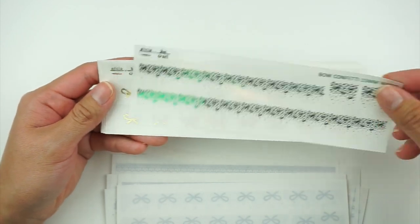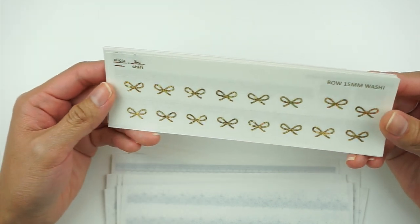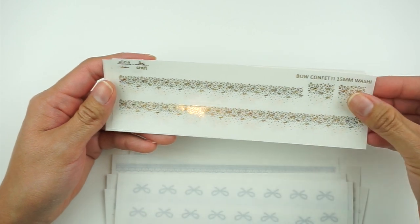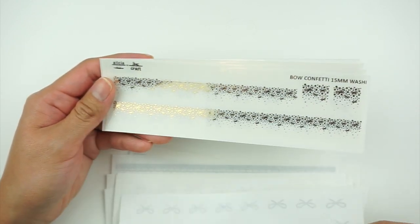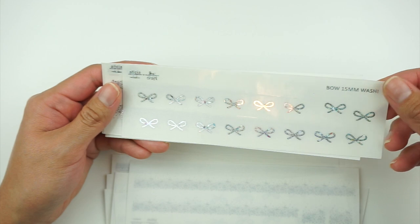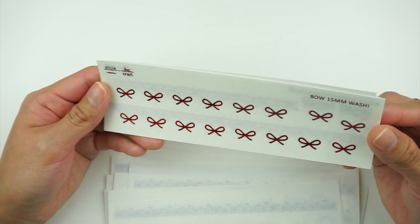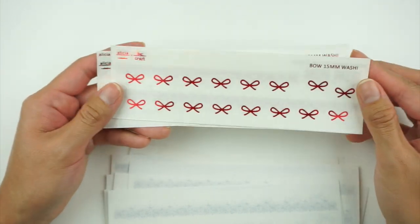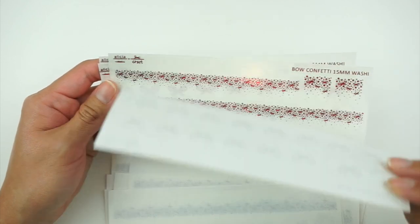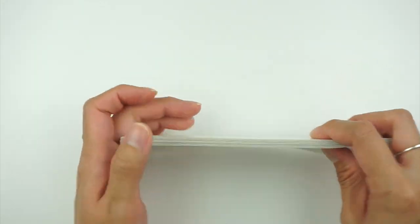Next we have bows in green and bow confetti in green. There's also what might be champagne lights — a sparkly gold — in both bow and bow confetti designs, and then just regular gold in both. We also have a sparkly hollow version in bow and confetti, then red glitter in the bow and bow confetti, and just plain red as well. Those are all of the 15-millimeter washi strips.